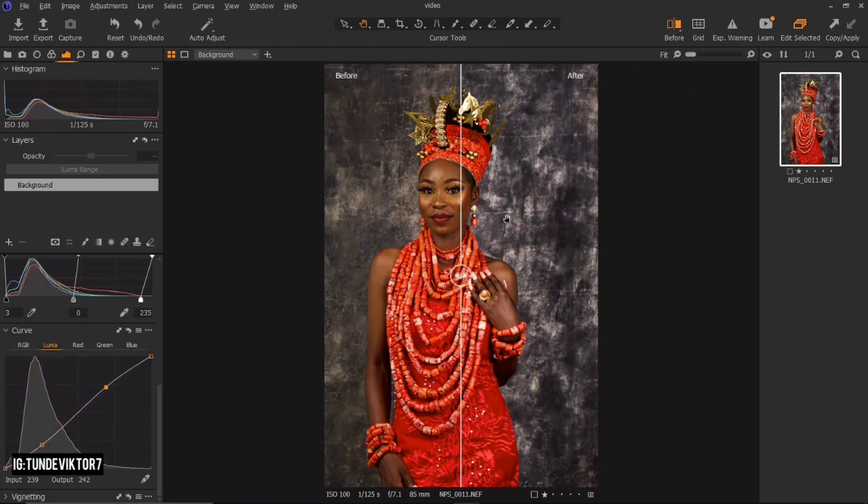Let's see our before and after. This is where we started from — you can see the image looked dull. And this is after our Capture One processing. You can see the difference: before and after, the image is shining already.